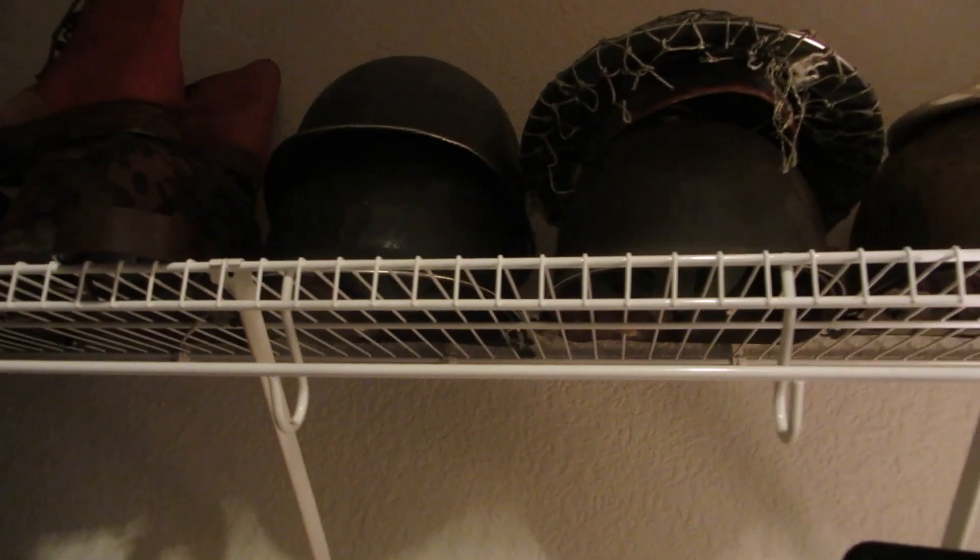Underneath I have my most-used helmet — this is the one I use for reenacting for most of my impressions. This is the one I use for M1 in Vietnam. I got the Vietnam liner and everything. It's the lieutenant's helmet — you can see the lieutenant marking right there. Pretty much my main helmet that you see in all my videos.